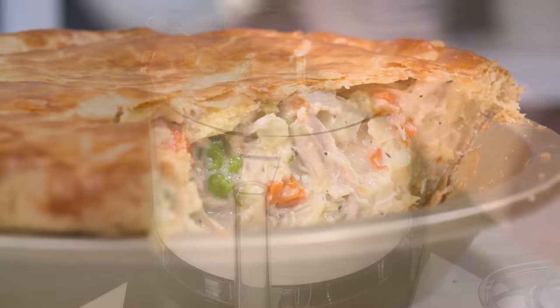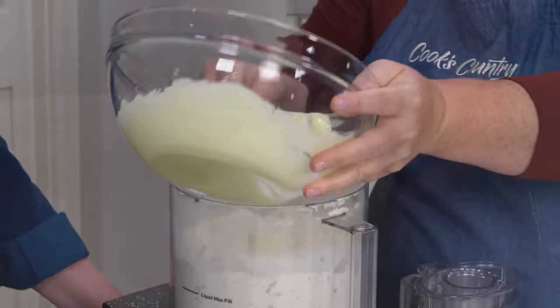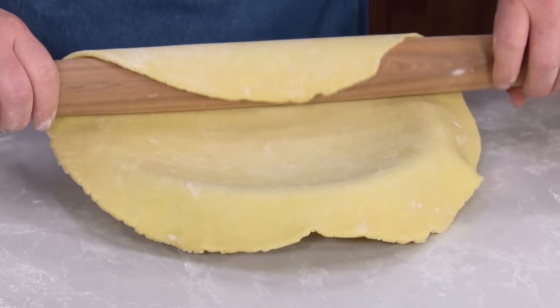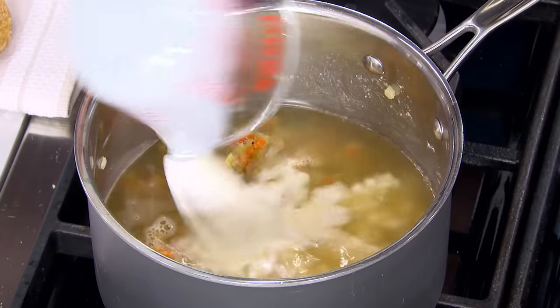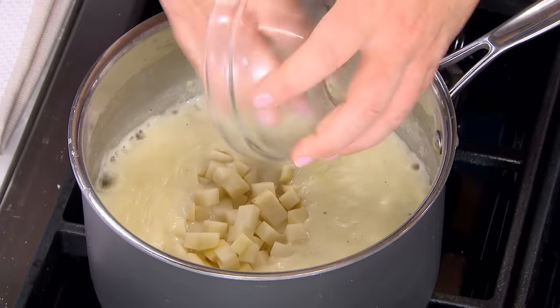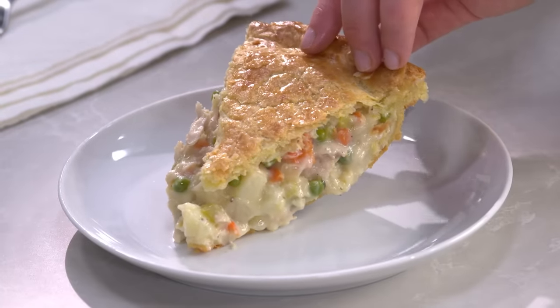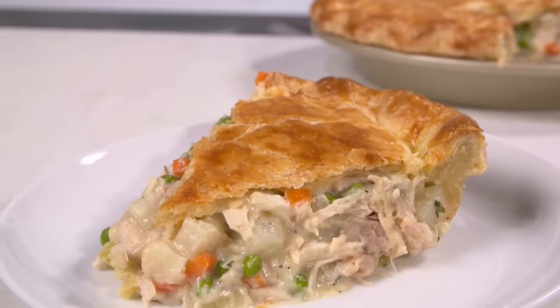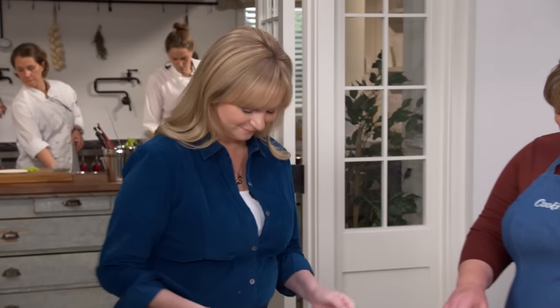To recap this amazing chicken pot pie: start with an easy-to-roll-out dough by cutting butter into flour, then add a sour cream and egg mixture in two stages. Divide the dough, refrigerate, roll out, and fit one round into a pie plate. The filling base starts with sautéed aromatics, flour, broth, half-and-half, and a little potato. Stir in shredded rotisserie chicken, top with the second dough round, bake, and let cool 45 minutes before serving.